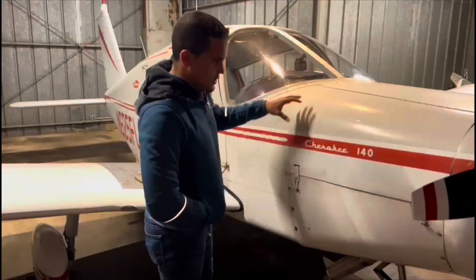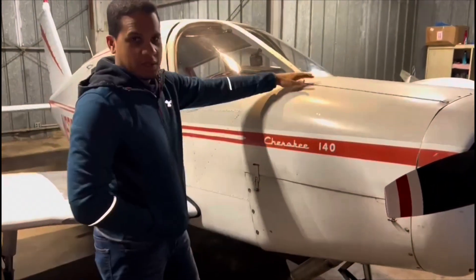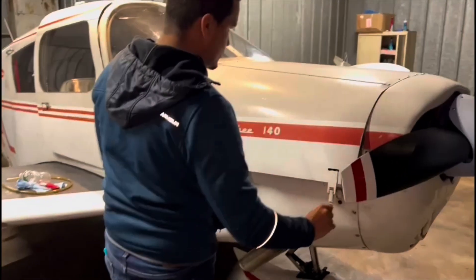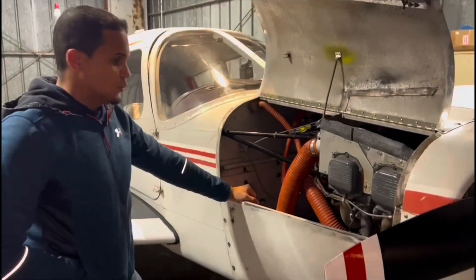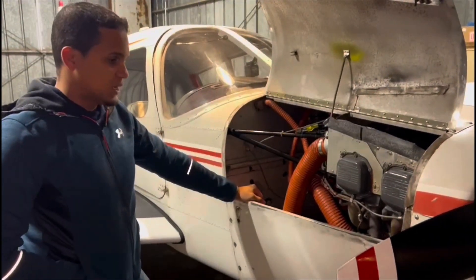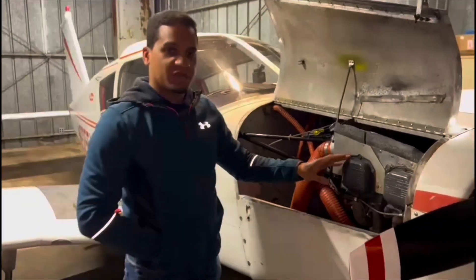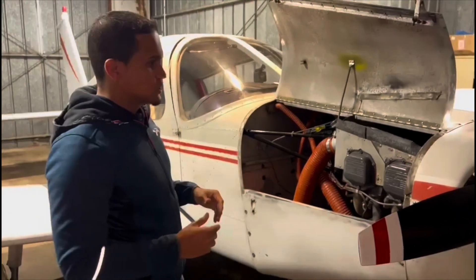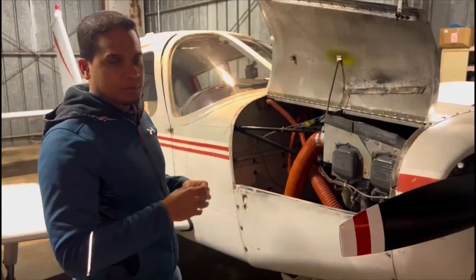First of all, let's talk about the engine. The engine on the Piper Cherokee 140 is a single engine located on the front. So first of all, we're going to open up the cowling. It's a Lycoming O320-E3D engine rated for 160 horsepower. Originally it came with 150 but this engine was modified to have an extra 10 horsepower, which helps with takeoff and a little bit of extra speed.